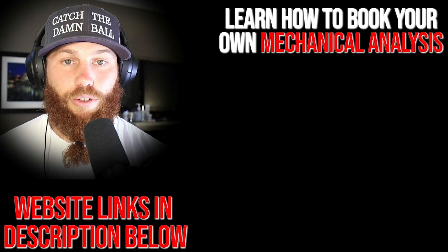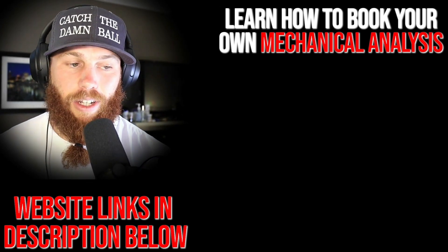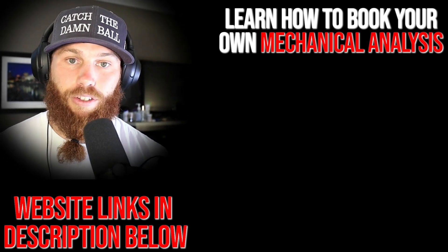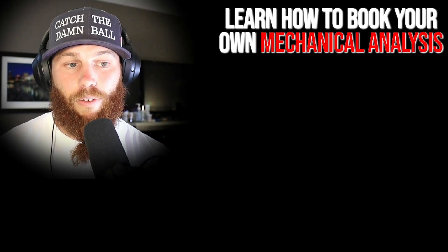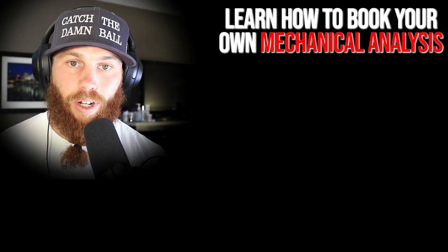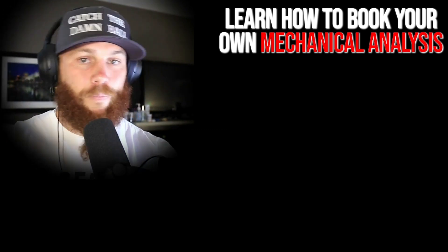Robbie Rowe here — thank you for watching. If you're interested in booking your own mechanical analysis, click the link. I'll also tell you a little bit about the service and what it entails. Hit that link, subscribe, and check out the related video for more context. Much love, God bless — till next time.